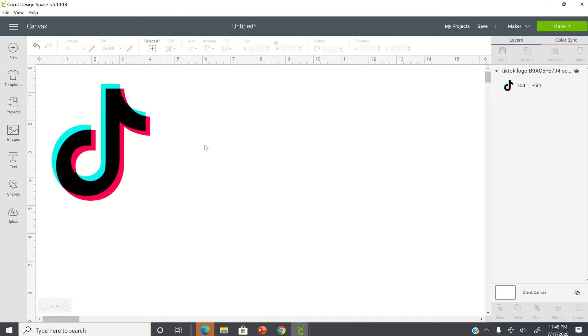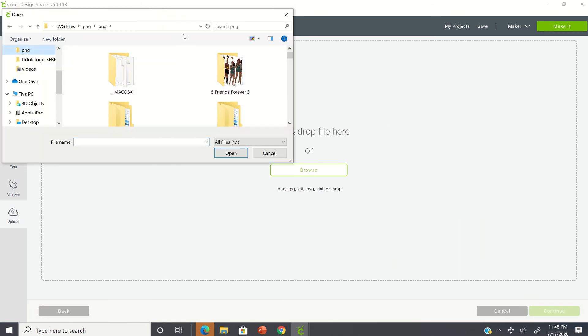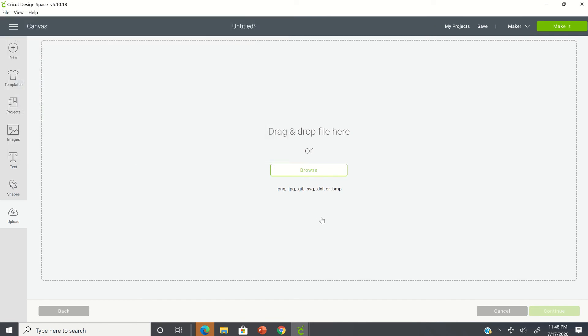On my screen, I have my blank canvas and I have an image of the TikTok logo. This is just going to help me with making sure I have my colors in the right place, so I'm going to leave that on my screen for right now. The first thing you want to do is make sure that you have the image somewhere on your computer. I'm going to go and locate the image and browse, and there it is.